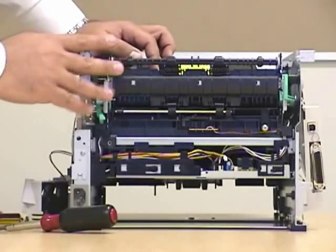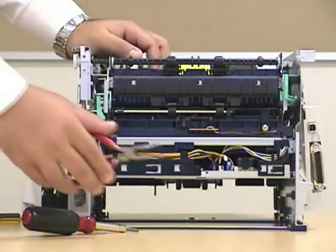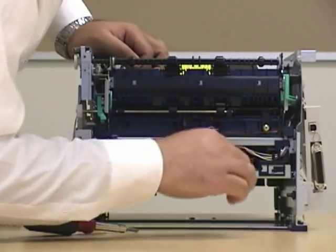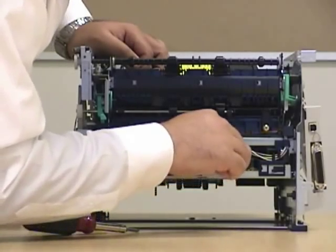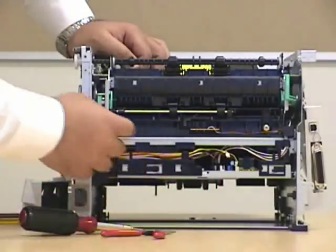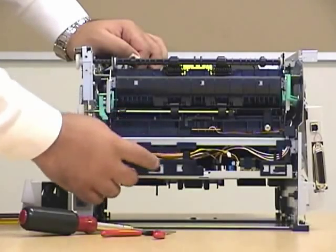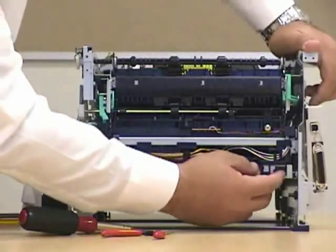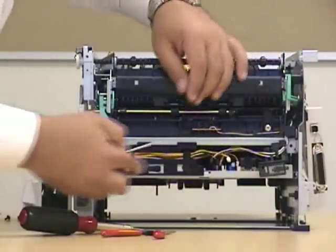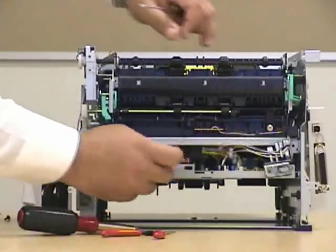Now this is going to expose almost the fuser — we're almost getting there. With your needle nose pliers, unplug the connections to the board. Don't worry about the position — all of them are color-coded, so it's very easy to get back to it. On the side you're going to find these plastics holding and protecting the cabling. You can just slide it to the side, apply some pressure, and slide it. Do the same thing for the other one.